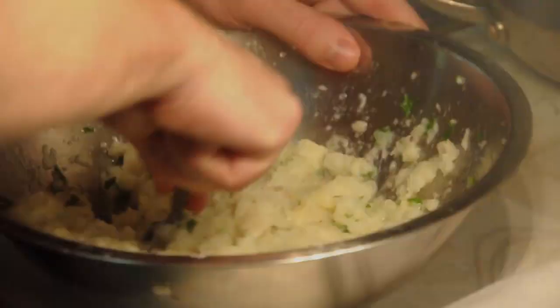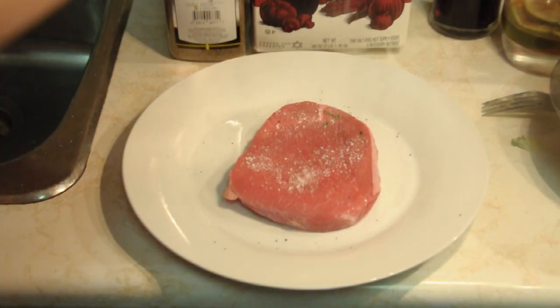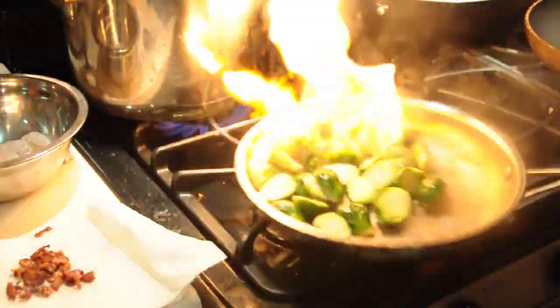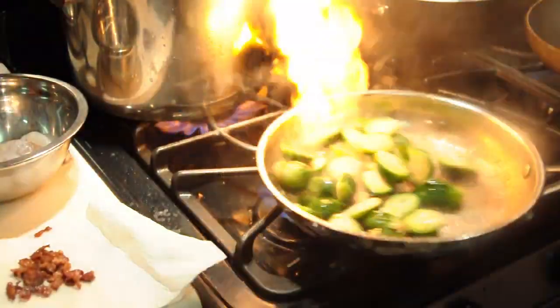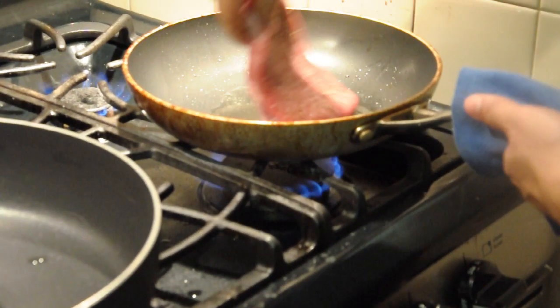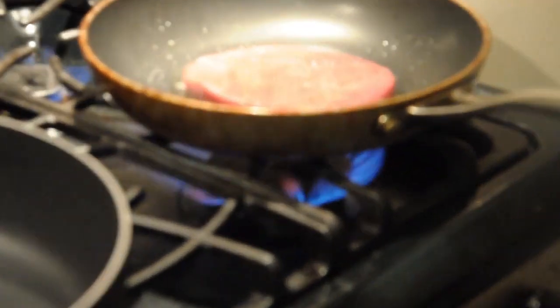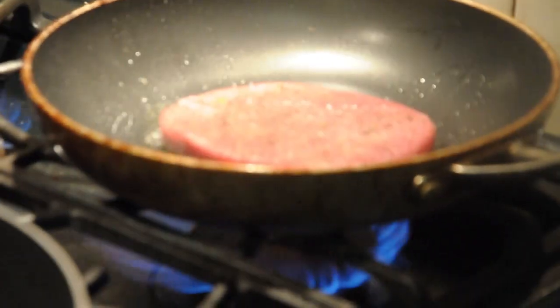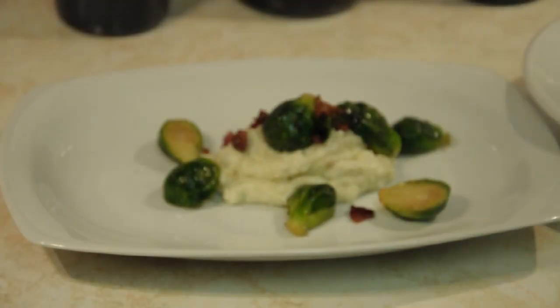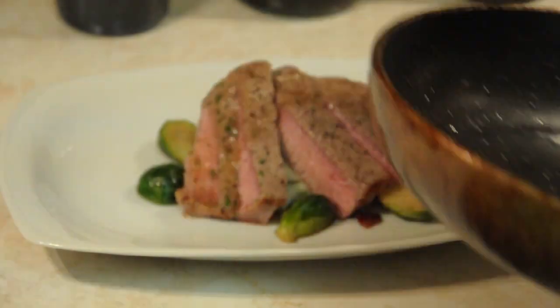Mashing those potatoes up with a fork. Season your steak with salt and pepper. Sweat your bacon off in a pan — keep the fat and add your brussels sprouts. Medium heat — no no no — high heat. I'm going to play it up for your boy. Steak done.